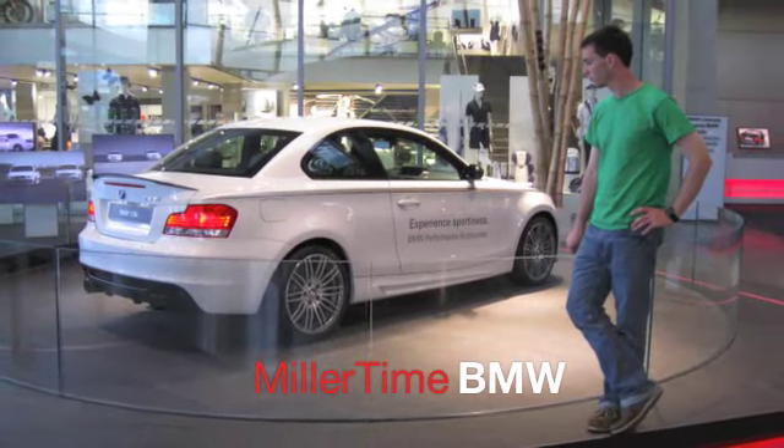How you guys doing? Got a good one for you today. This is called the E36-E46 Golf Tee Exhaust Mod. Hope you like it.